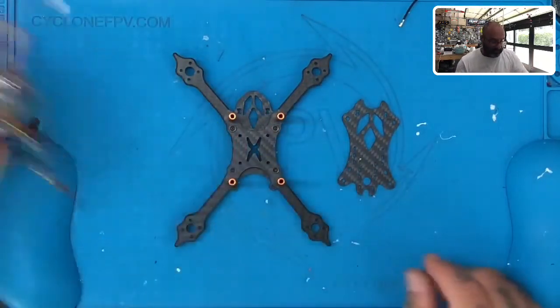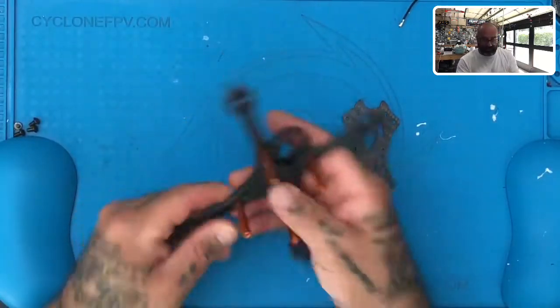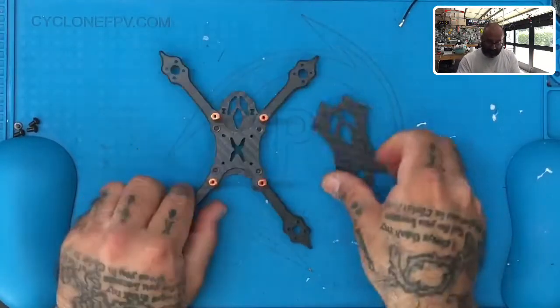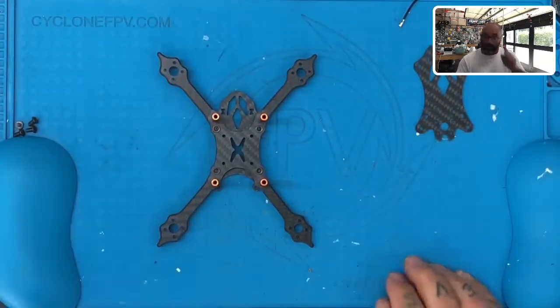We're going to stop the video here. Make sure everything looks like an X — if one of the arms is going straight forward, you just have it reversed, so flip it over and put it back in. We're not putting the top plate on right now. Step two is going to be the flight controller, so we'll see you in just a minute.